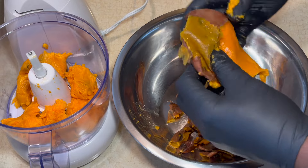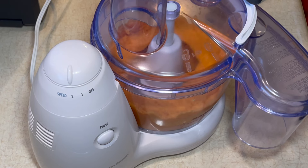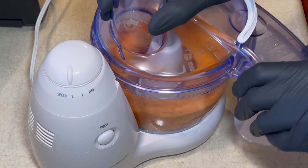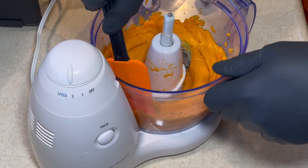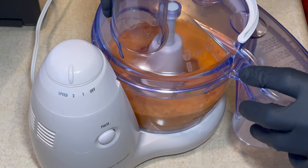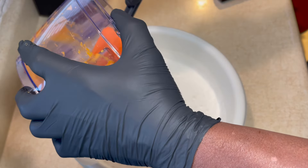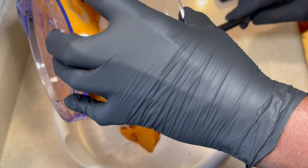So here I'm peeling the potatoes after they were boiled and cooled down, and they're going to go into my food processor. I'm going to whip them up and get them nice and smooth like mashed potatoes, and then I'm going to put them into the heavy whipping cream that's been whipped. I'm going to continue to whip this until it becomes the consistency of whipped cream.